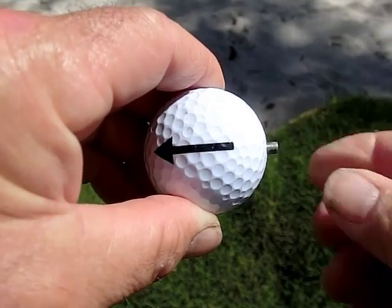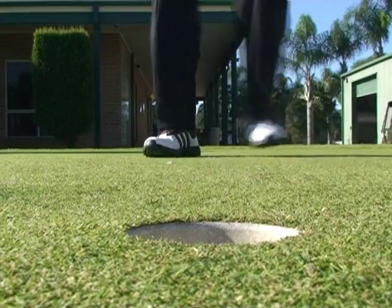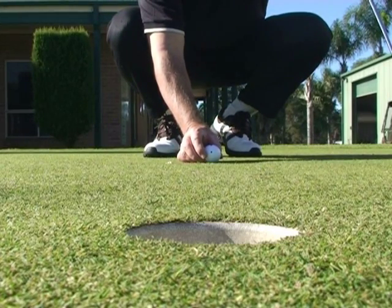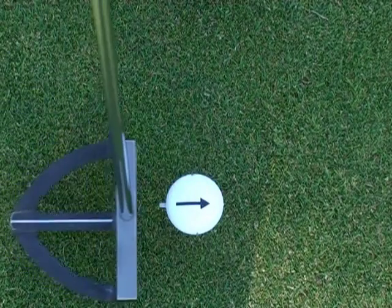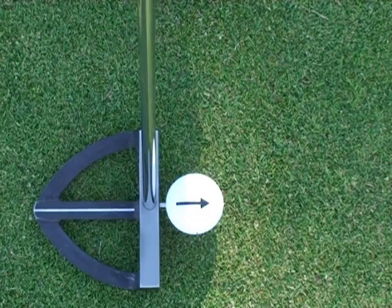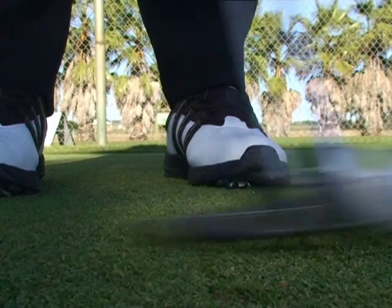Simply load a Pinball, leaving about 5mm showing. Set the Pinball down, align the Pinball arrow and pin, square off your putter blade, get set — fire.